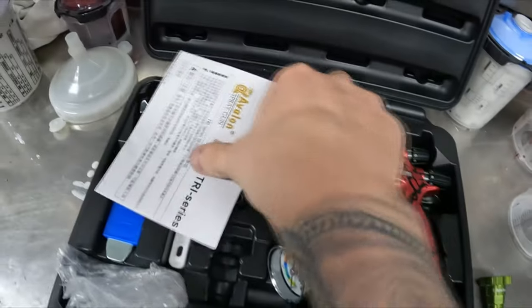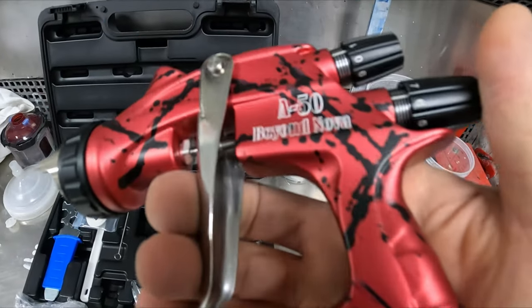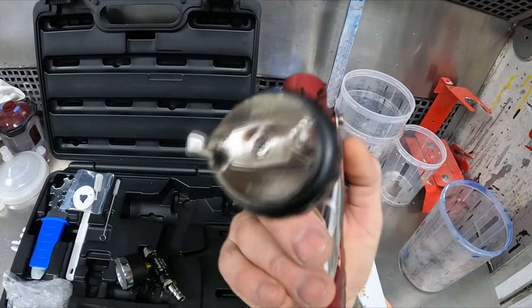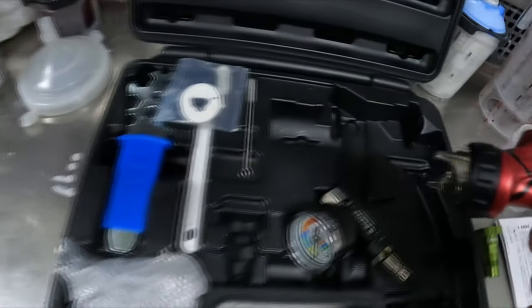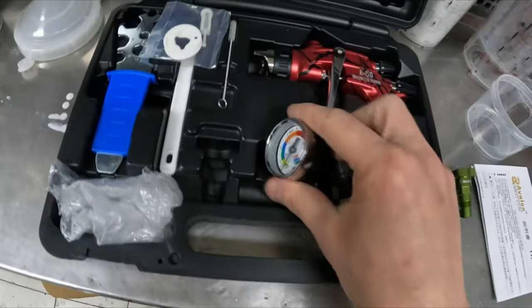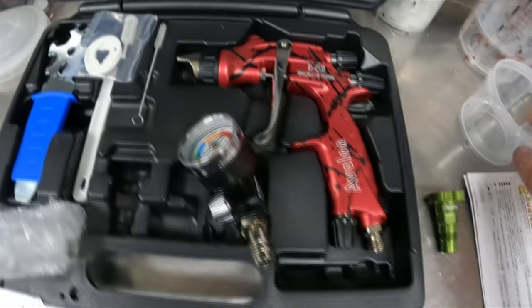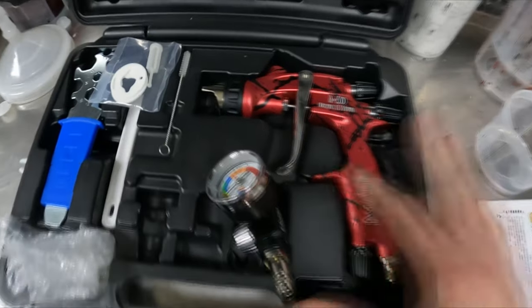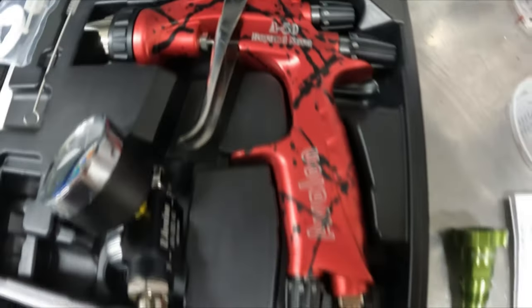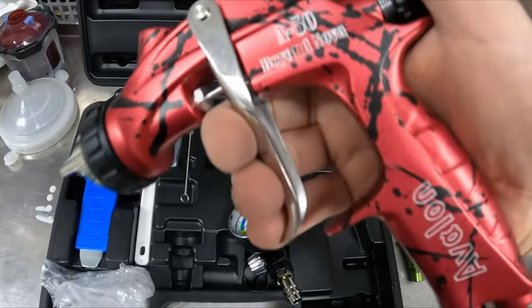I've seen some reviewers stand in front of the camera talking about a spray gun for 20 minutes — just take it in the booth and show me how it sprays. Anyway, Avalon is the brand, Beyond Nova is the model, 1.4 tip, 1.3 included. They've added some value with the gauge and accessories. It feels pretty solid in the hand and doesn't look too bad.